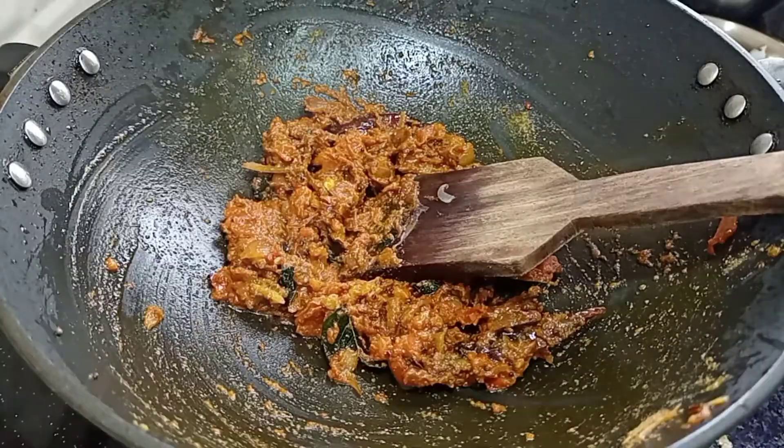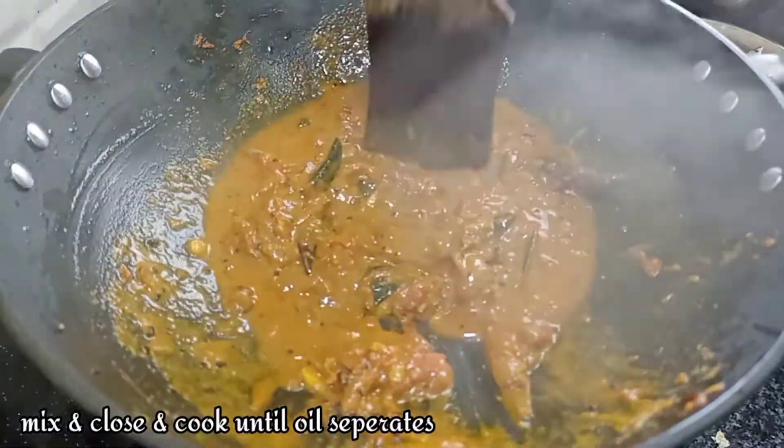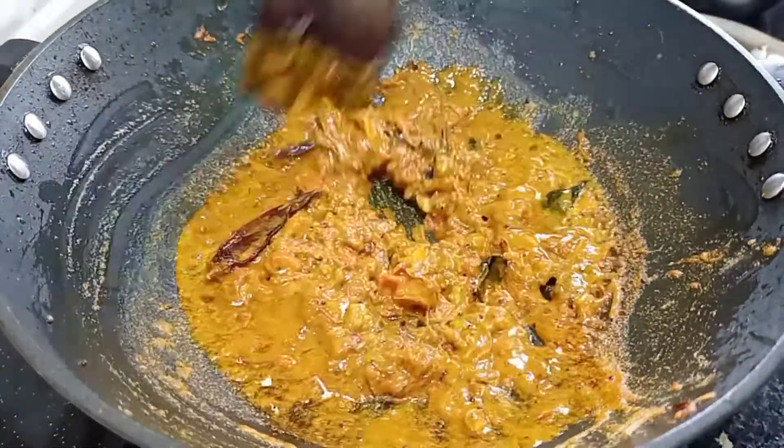Let the oil mix on a low flame. The masala shall be fried with oil.